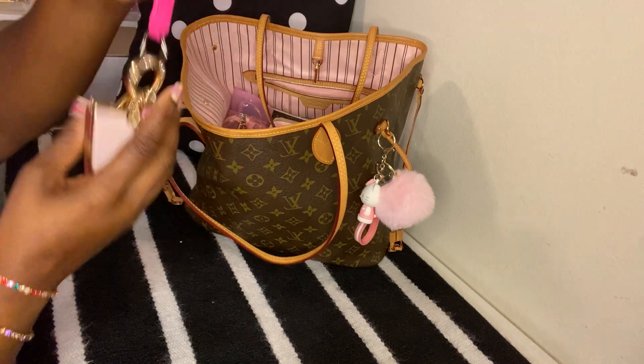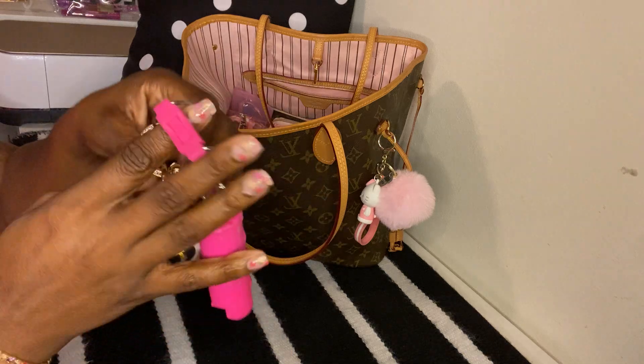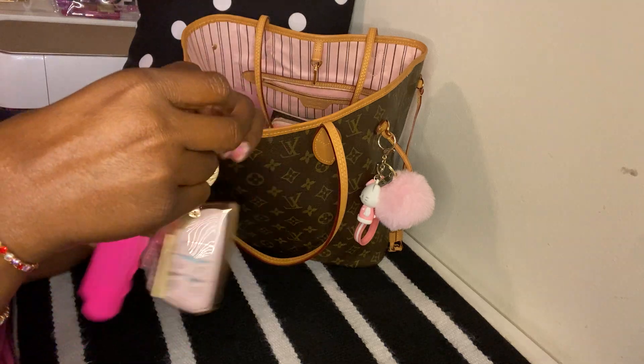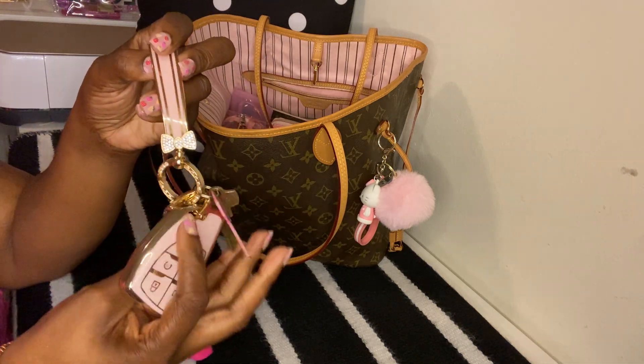Next I have my keys. I usually don't add this on here, but I've been walking and exercising lately, so I added my pepper spray onto my keys.